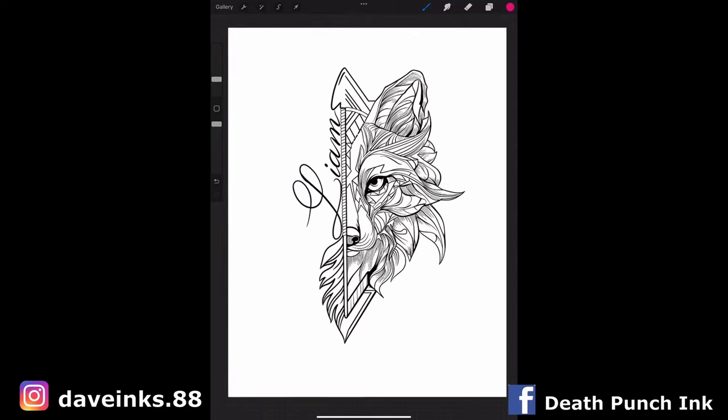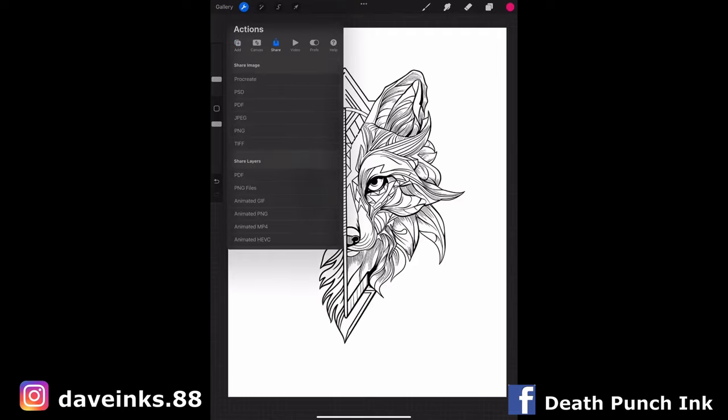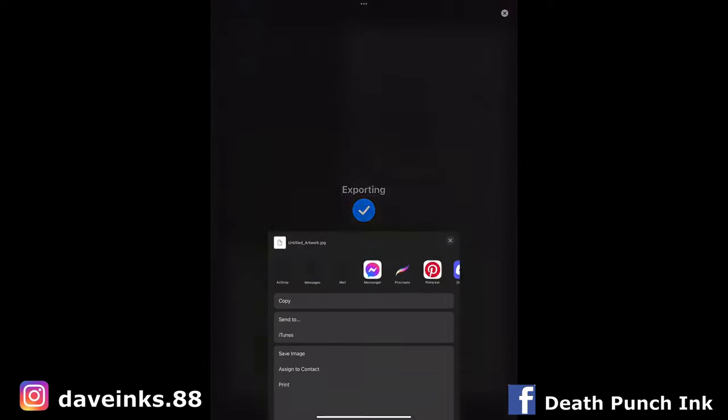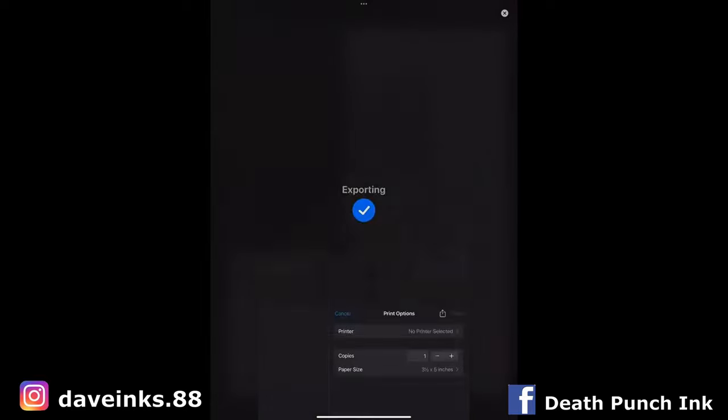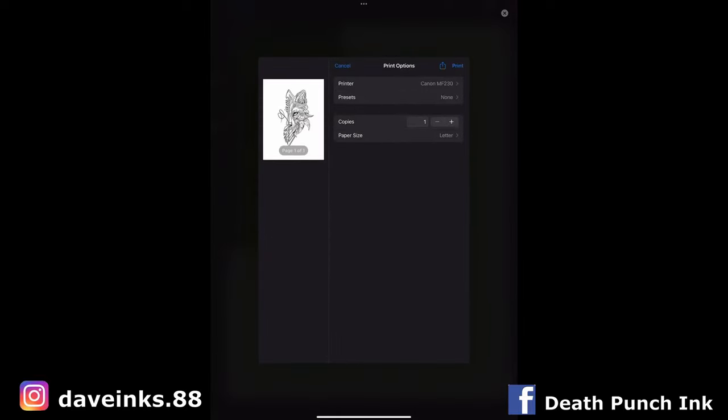Alright guys, so let's assume this is the stencil we're using. I'm using Procreate. I've got it all lined out. If you want to watch another video about how I make the stencil, you can check that out on the channel. I'm just going to take you through the process from my tablet — I'm going to go print it to my Canon printer.